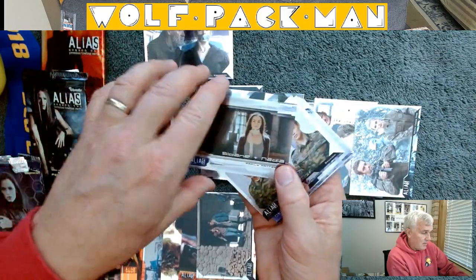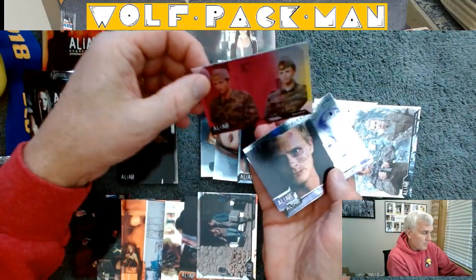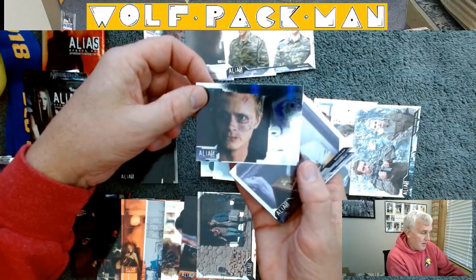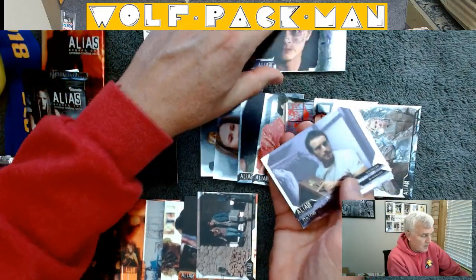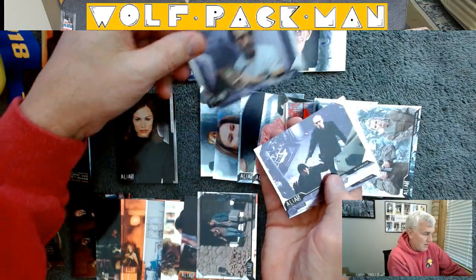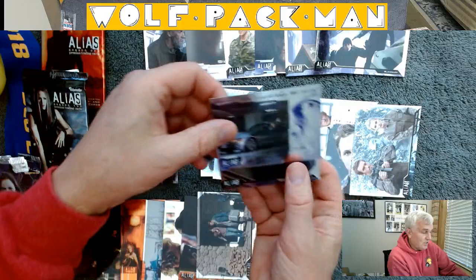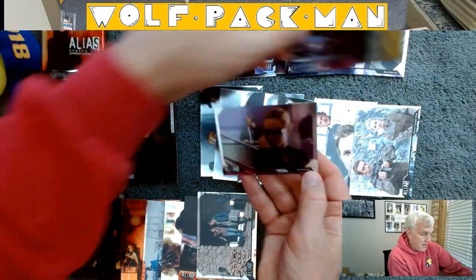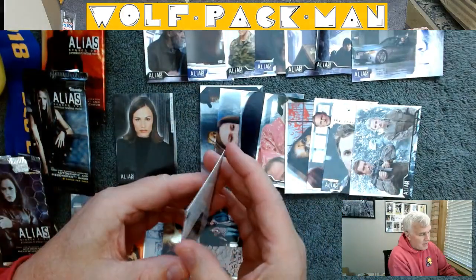Same as the other two — nice reflective material. There's that guy again. This guy's seen better days, that's for sure. Looks like I'm striking out. Oh four.